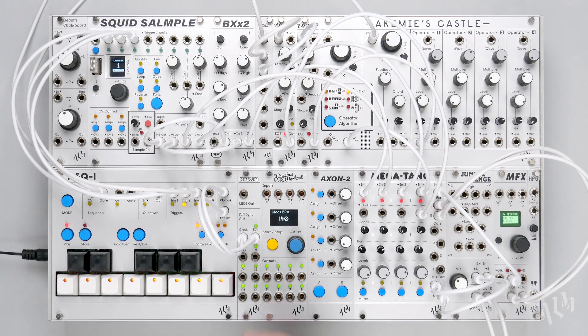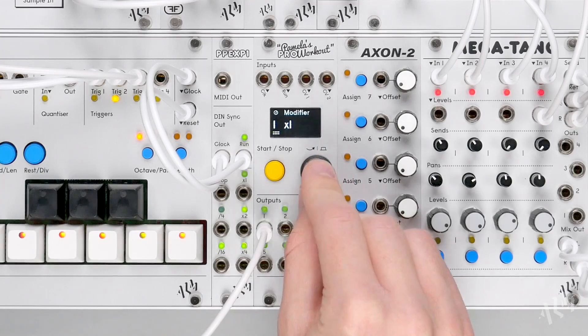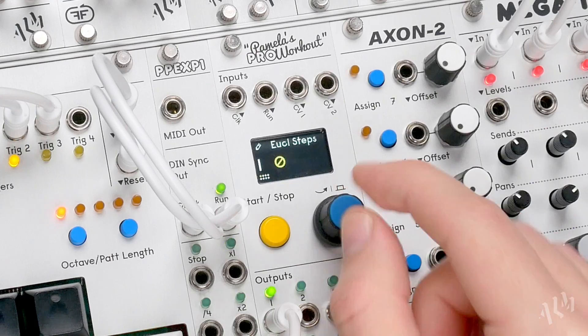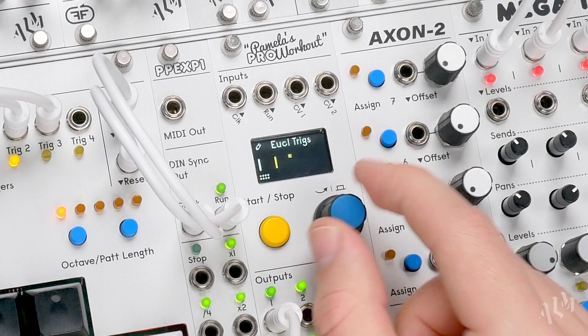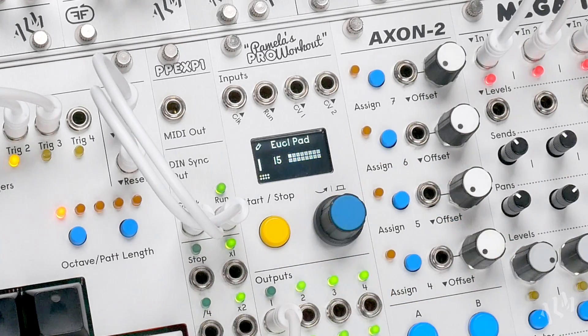In this next patch, we'll create a sparse percussion rhythm utilising the additional Euclidean pad and shift parameters. We'll start by triggering a woodblock sound. Let's create a Euclidean pattern with only a single step and trigger. Using the Euclidean pad, we'll add 15 empty pad steps to the end of the Euclidean pattern.